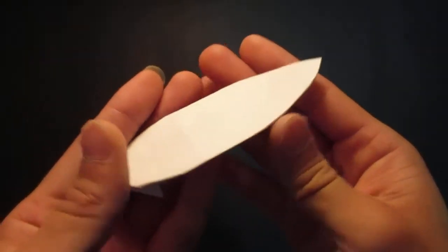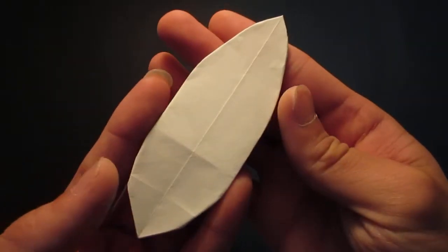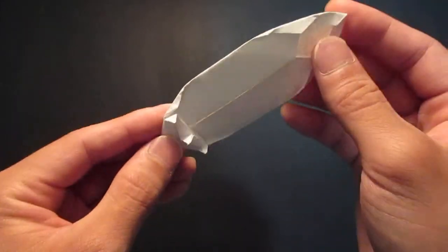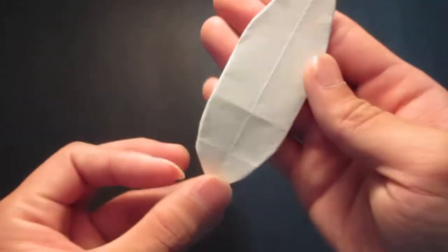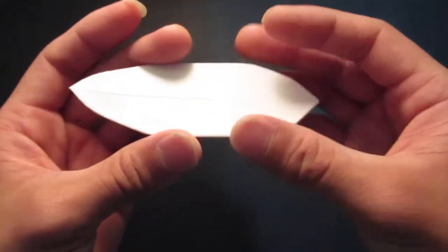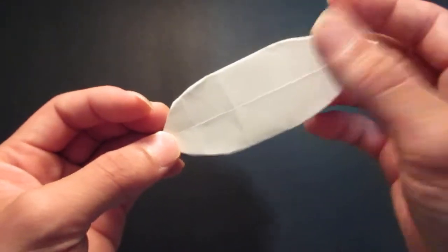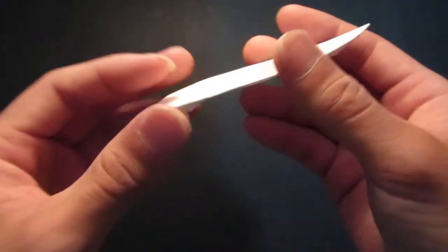Hello guys, so today I'm going to be folding my origami surfboard. Here it is. A few people requested it, so this is what I made. Also check out my other videos and please consider subscribing.